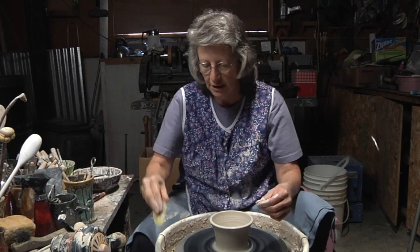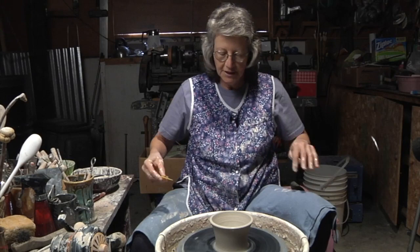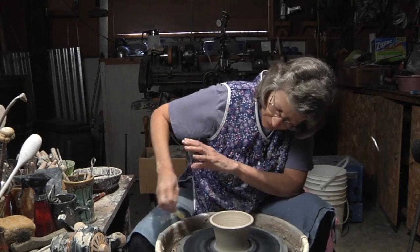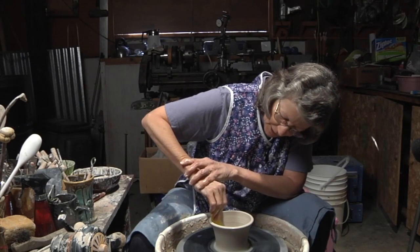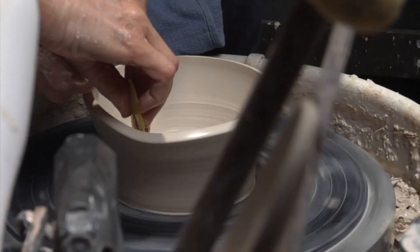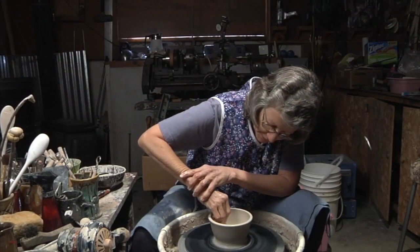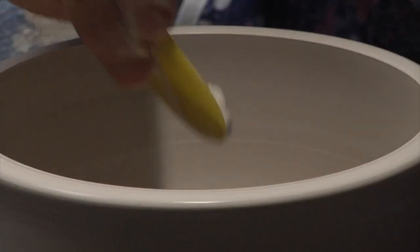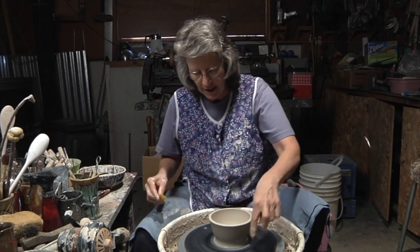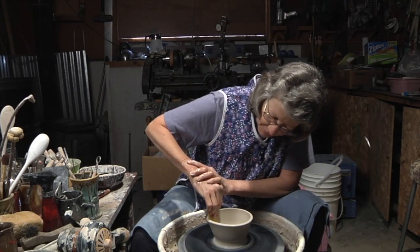I use a small yellow rib and I brace myself — I brace this elbow — and I go in with my rib and go down, and the bowl starts to become a bowl. As I am doing this I am also compressing the bottom of the bowl with the rib. I will go in three or four times and do the same thing until I get the shape that I am happy with.